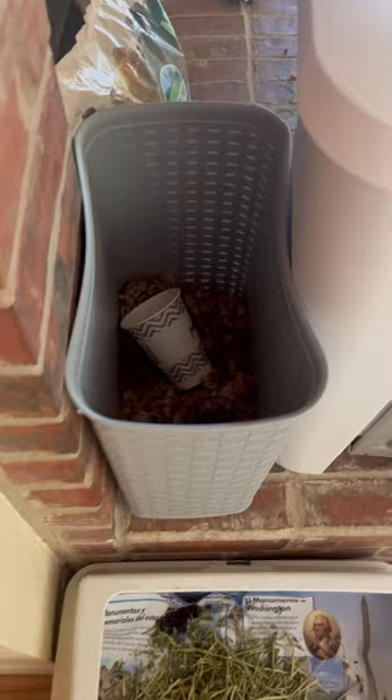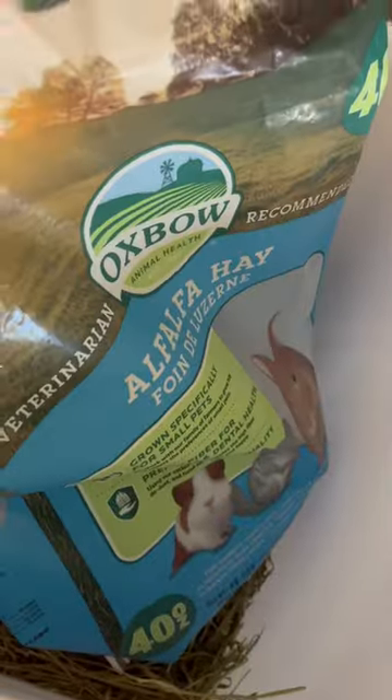I put a tower on top so he's snug in there. Then I have a litter box of course with some bedding in a container to keep it clean. And I have some alfalfa hay in a garbage can. Then over here is his treats.